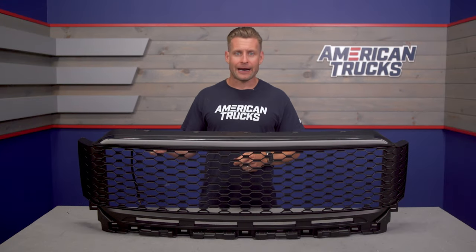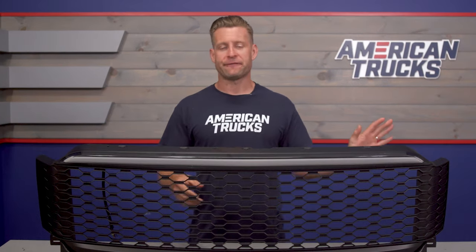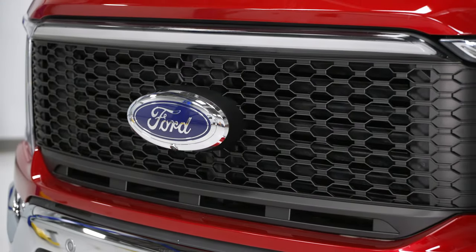Unlike other Baja options, this one does give you the option of going either badge-less — basically shaving that factory Ford emblem for a cleaner look — or it does include a bracket that allows you to keep your factory blue oval emblem and, more importantly, that front-facing camera.